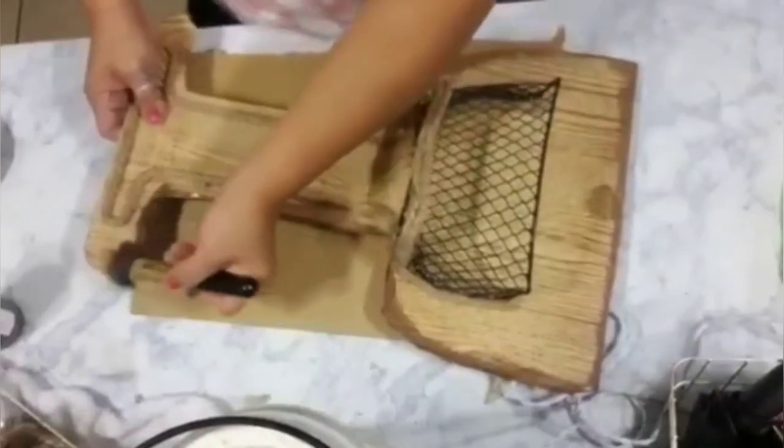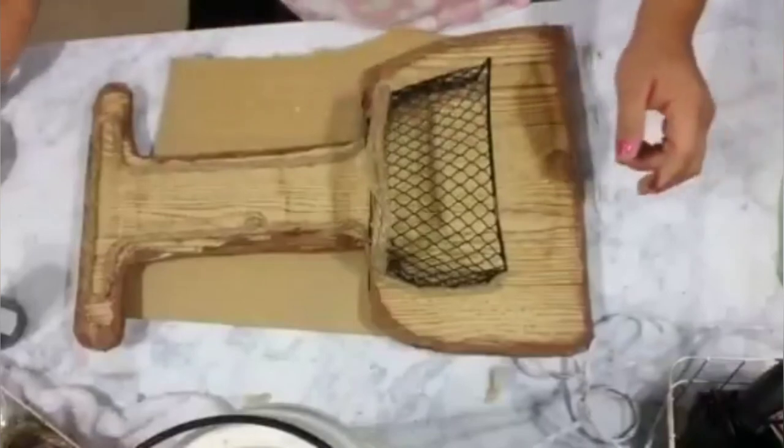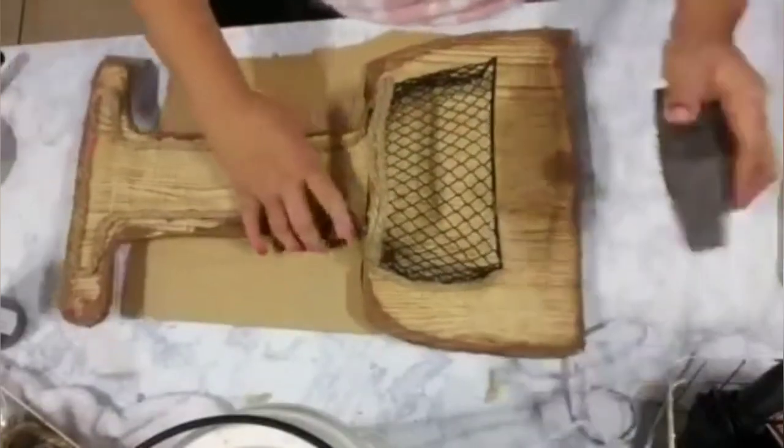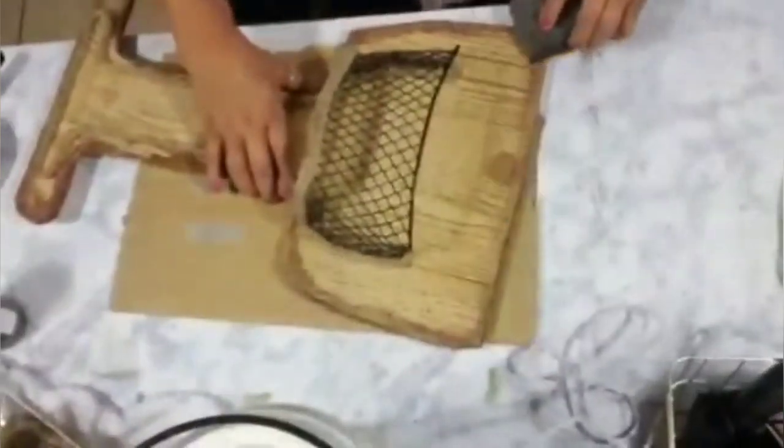You don't have to use brown — you can use white, gray, or any color you like to distress your piece. Once it was all done, I grabbed my sand block and just sanded it down a little bit.